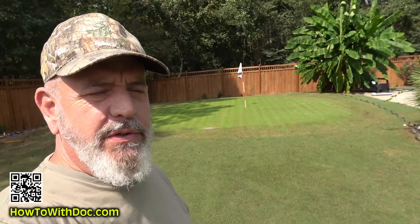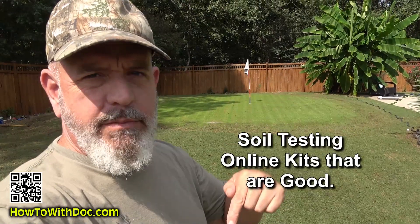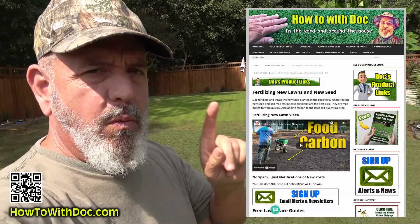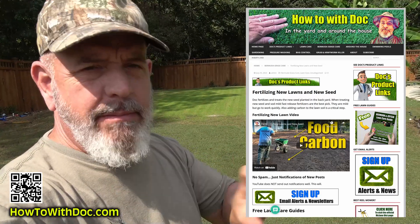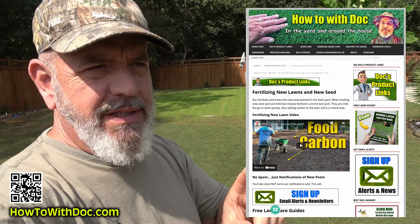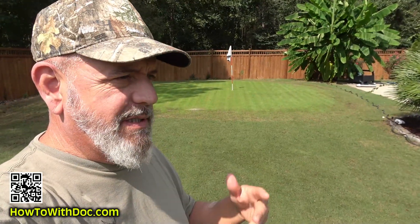Hey guys. So today I'm going to do a soil testing video. Before I begin, in the description below I'm going to link to one page, and on that page I'll put not only the Amazon link for this testing kit, but I'll also try to find a direct link because half the time when I put up an Amazon link it actually sells out.